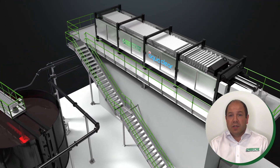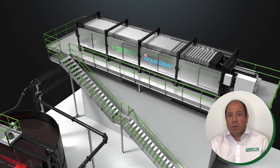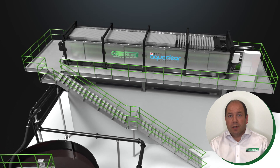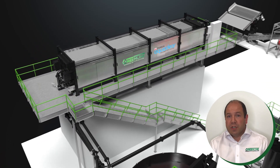Finally, the homogenized sludge is pumped to the AquaClear FP1500 filter press, where high quality cloths and plates are utilized to capture and dewater the sludge, and clear filtered water is expelled and returned to the main washing process.